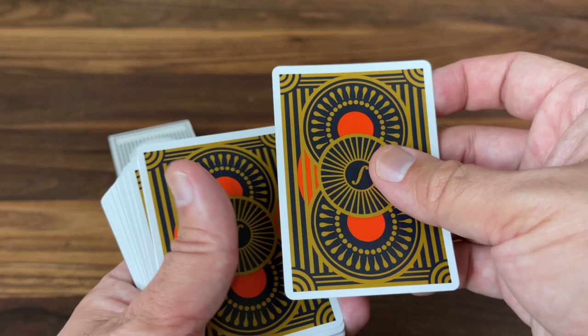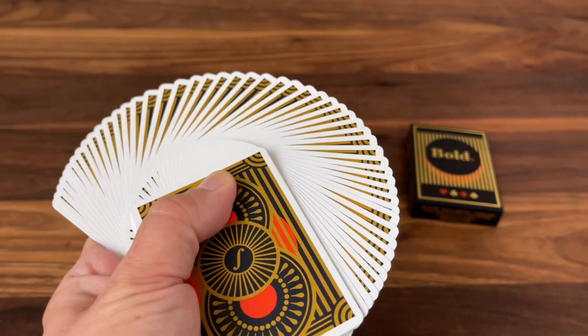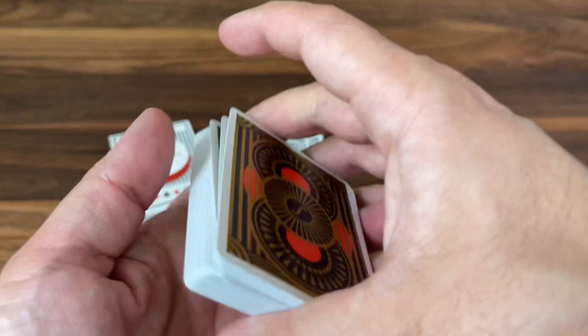These are going to handle like any deck you've used before if you've opened up a Bicycle deck. Big fan of how they handle. I wish the registration was a little bit better, but overall I don't think you'll be disappointed with the handling.